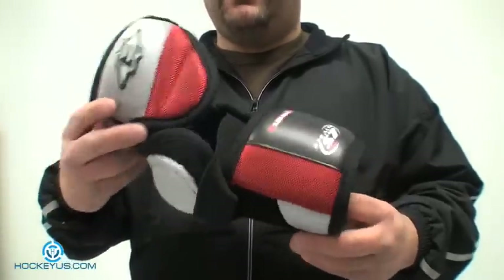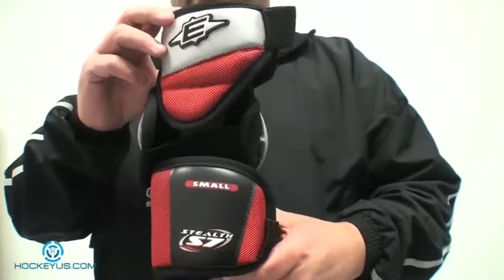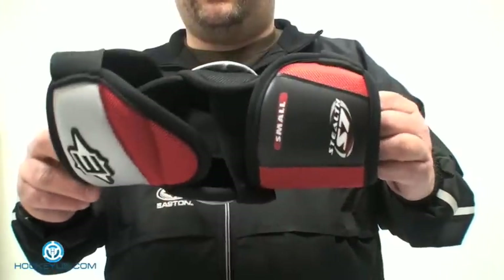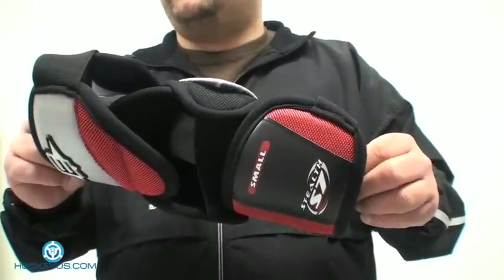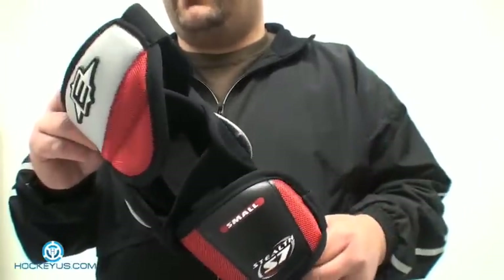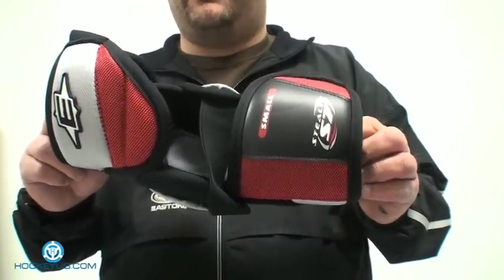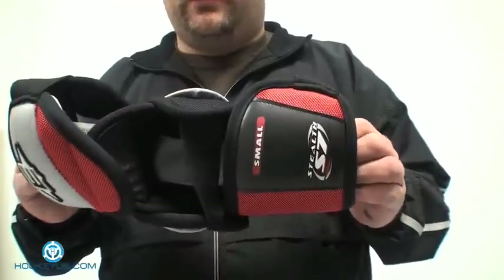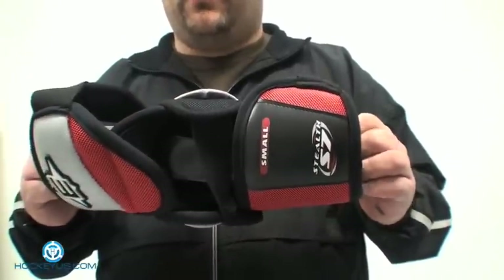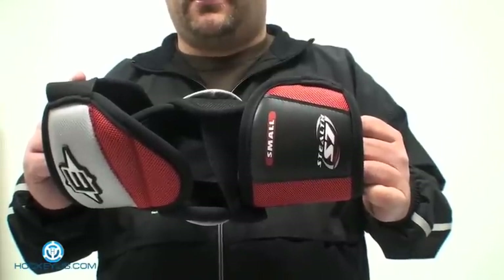As far as visual looks, I'm going to give it a five — really like the color scheme. Easton has always had a great eye for detail when it comes to protection, and it's got great shelf appeal. In weight, I'm going to give it a five as well. That weight structure is rated at 266 grams. This is the Easton S7 Senior Small Elbow Pad. Don't forget to sign up to our website today, become a member, and help us rate this product. Thanks for coming here to HockeyUS.com.